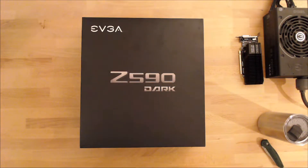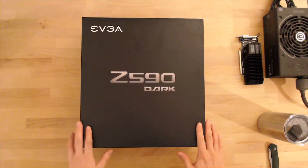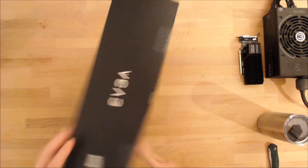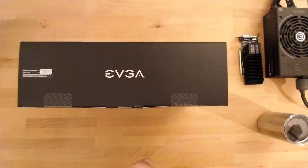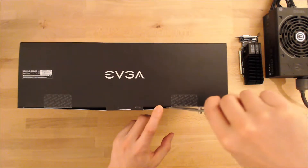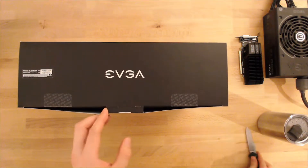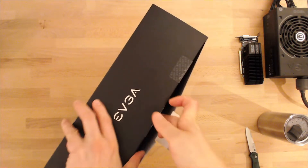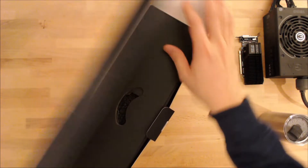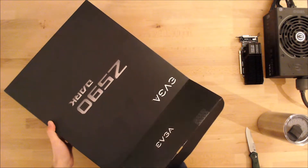Hey, Nisbo here. So this is another unboxing. I ended up picking up this motherboard when I was at the Micro Center over in Chicago, Westmont, and they happened to have this there. Oddly, I think they were trying to maybe clear these out or something, so obviously the 690 boards came out. I ended up getting this for a pretty good deal — definitely not full retail — but I thought this board is probably one of the more unique, neat-looking boards out there.